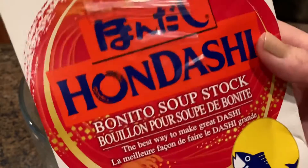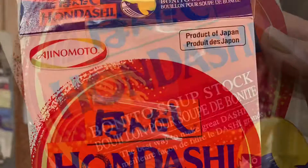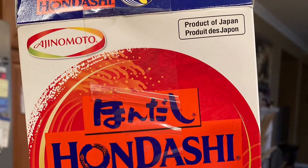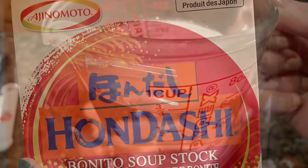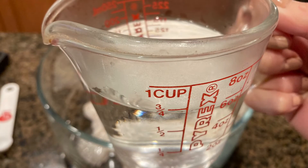We'll need to make dashi broth next, which is made from anchovies, kelp, and bonito, a type of dried fish. Here I'm cheating with instant stock — I simply add 1 teaspoon of hondashi to ¾ cups of hot water.